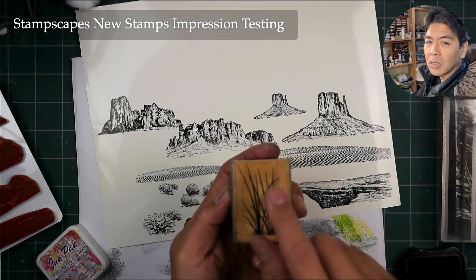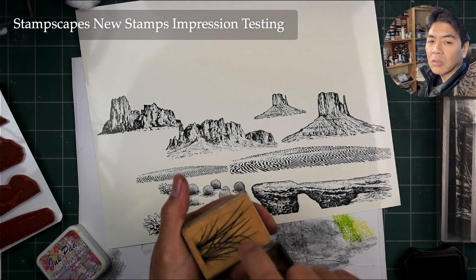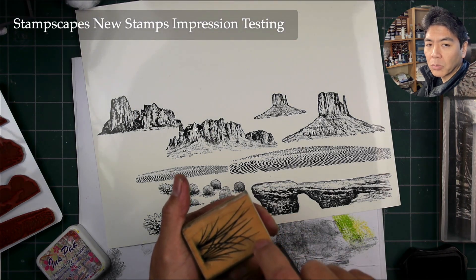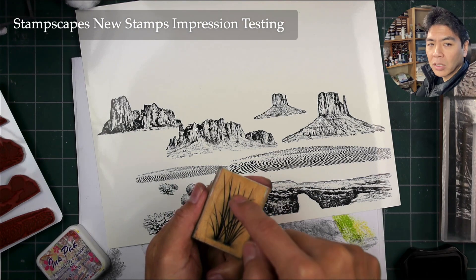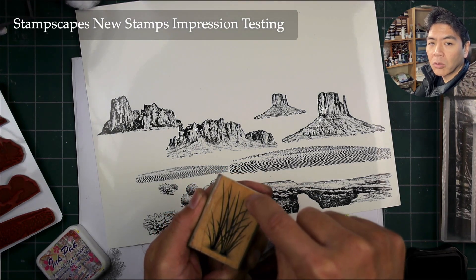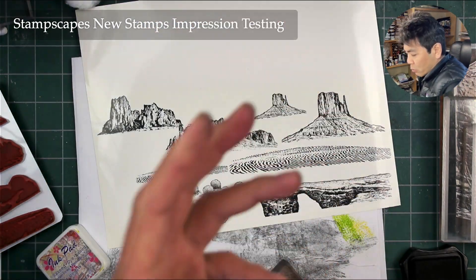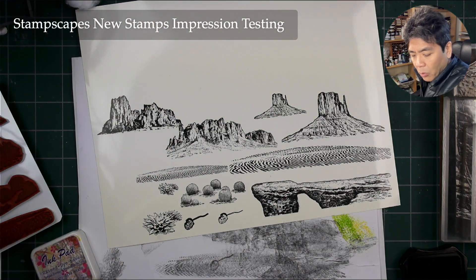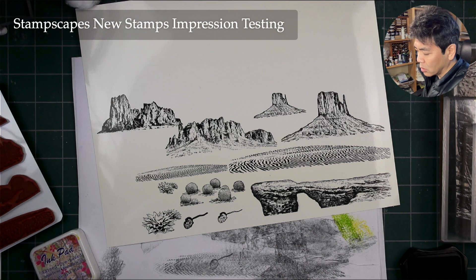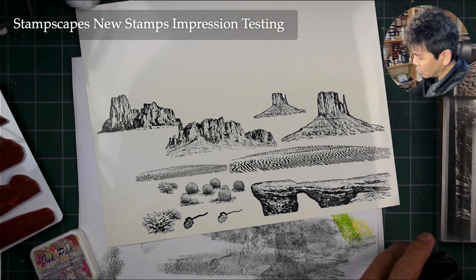The smaller version of the reeds — you want to stamp down at the base because these isolated areas, while all supported by each other, you don't want to press too hard up here. Press down where the mass is, not where the isolated areas go. The smaller reed version where the blades are a little smaller is a more delicate type of thing. It's not precarious — just don't smash it down.